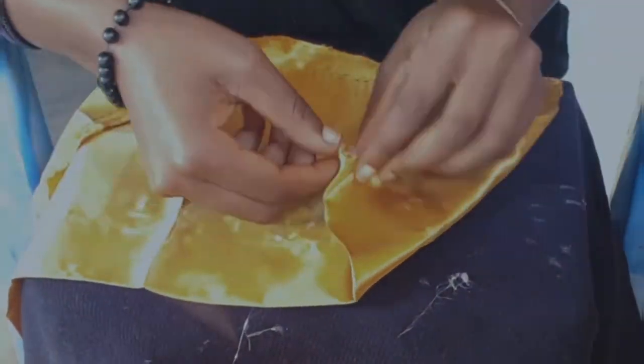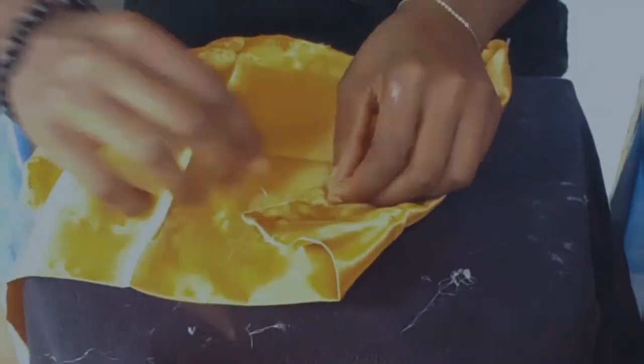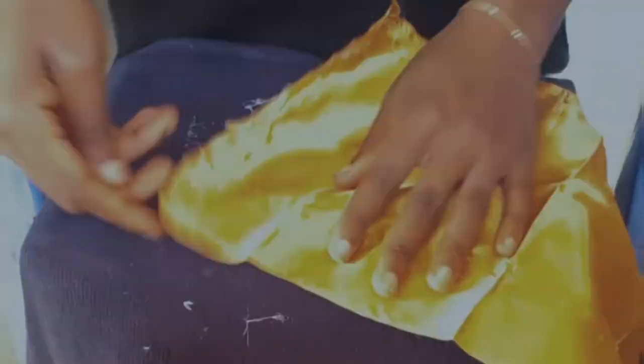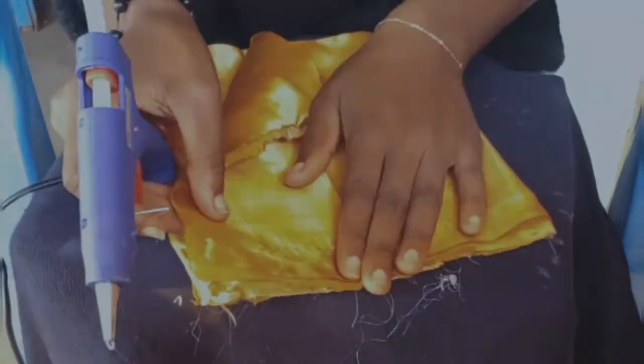Ignore my working space please — I just made a mess everywhere. Now I'm just closing the pouch together, but I'm not going to close the channel I made.